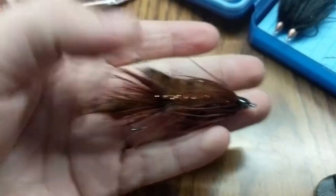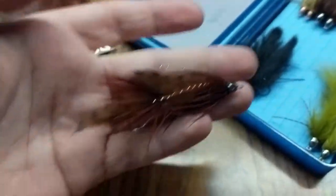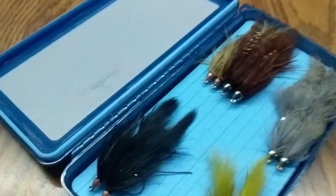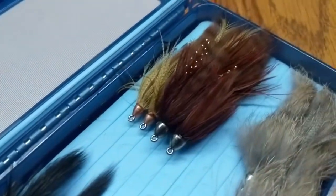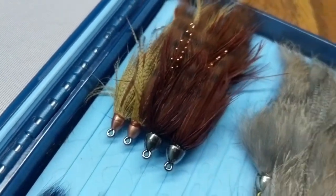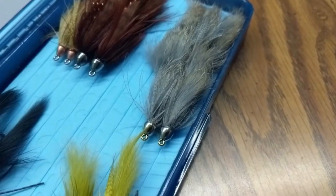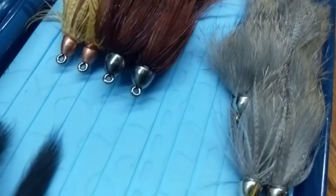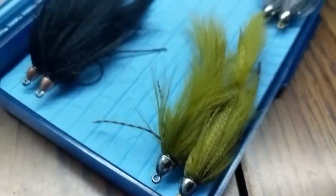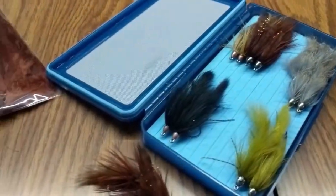I had a few requests to do a fly tying video on these streamers that I've been tying. This is the brown version here. I have black, brown, and I did like a little tan and brown one over here to the left. I'm not sure if I like those ones as much. I like just sticking with a few different color patterns for flies that I tie - just makes things simpler. This is the gray one here - that's a smaller little one. And then the olive here. So we're going to get into what we use to tie this fly.